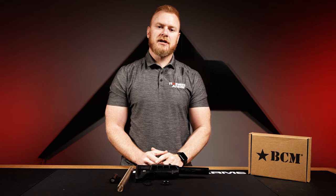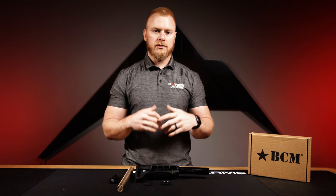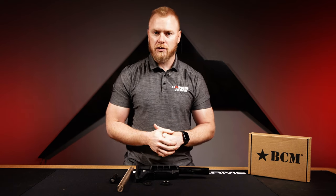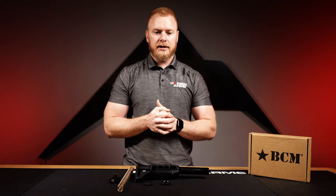Thanks for spending some time on this video. We enjoy picking out new products and bringing them to the public's attention so you know what's out there. We get new stuff in all the time, so jump on our website — up in the far right corner you'll see a new products tab. Click on that to keep track of new arrivals, and sign up for back-in-stock notifications. Thanks for supporting us — please like, subscribe, and comment below, and we'll see you in the next one.